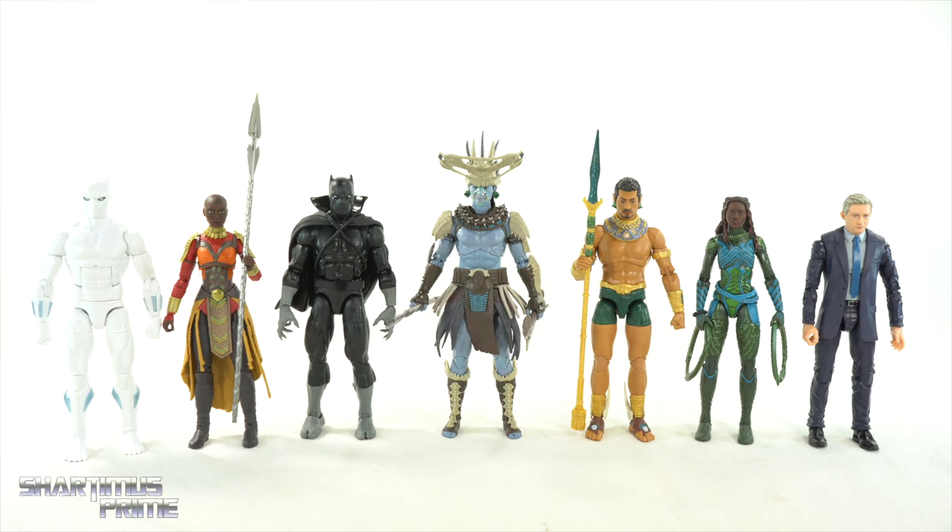Here's Atuma next to all the other figures from the wave: the Hatutsu Razi, the new Okoye, the new Black Panther, Namor, Nakia, and Everett Ross. Ranking these wasn't too difficult at the extremes. At the very bottom I'm giving it to Everett Ross — a figure I just didn't need. Second from the bottom is the Hatutsu Razi because of so many inaccuracies, and the only use I have for it is to make it into White Wolf, which really bums me out.